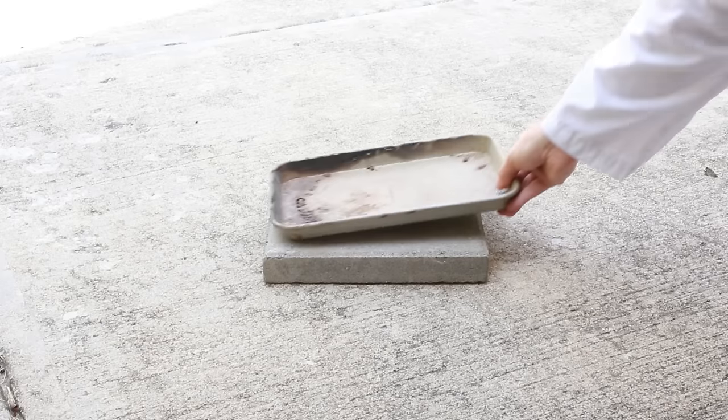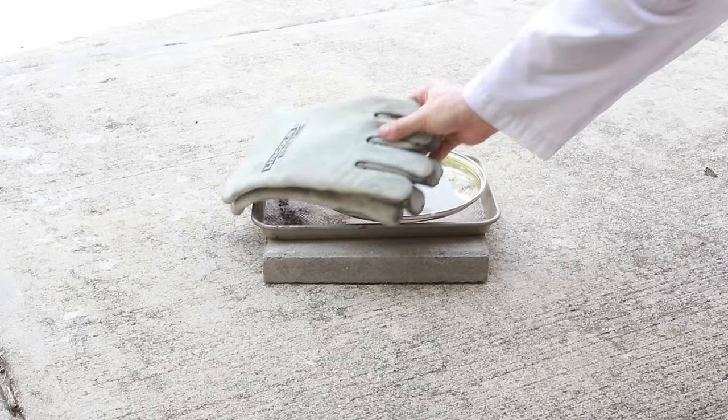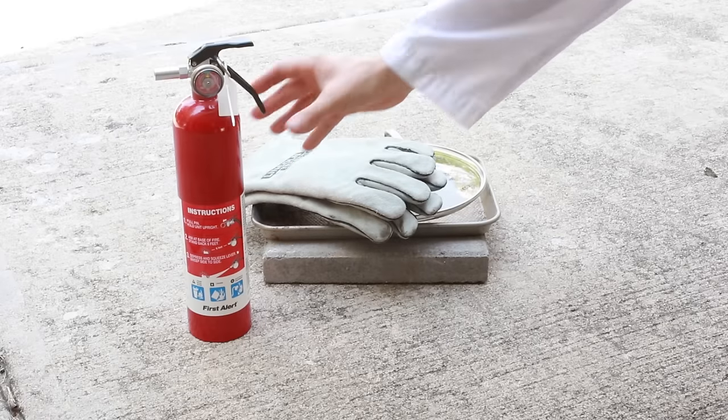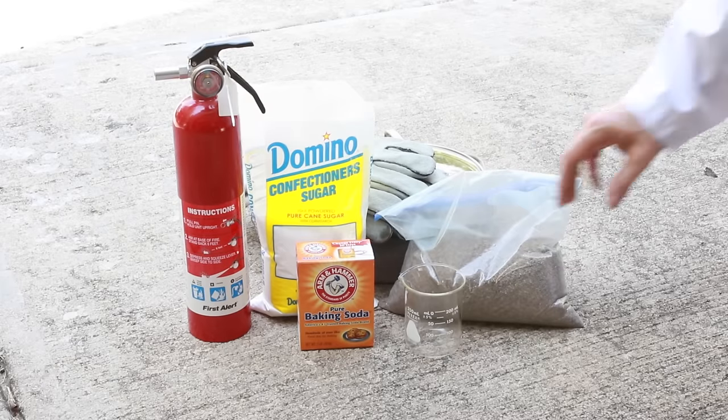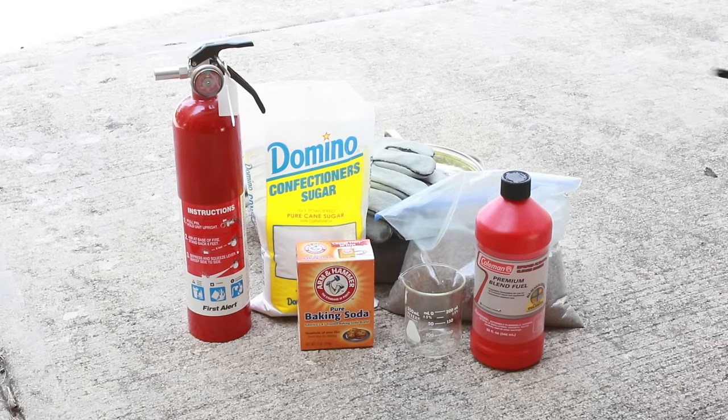For this experiment you'll need a metal baking pan, a pot lid, thermal gloves, a fire extinguisher, sand, powdered sugar, baking soda, a glass container, Coleman's Lantern fuel, and a lighter.